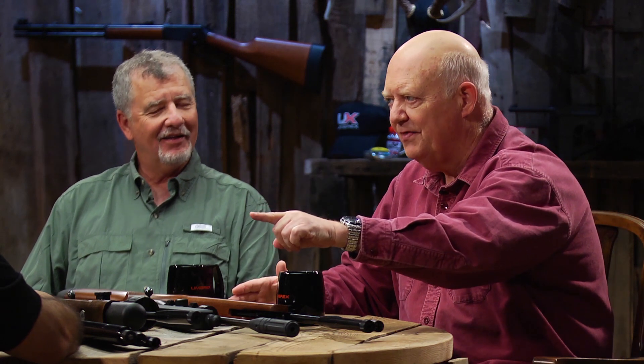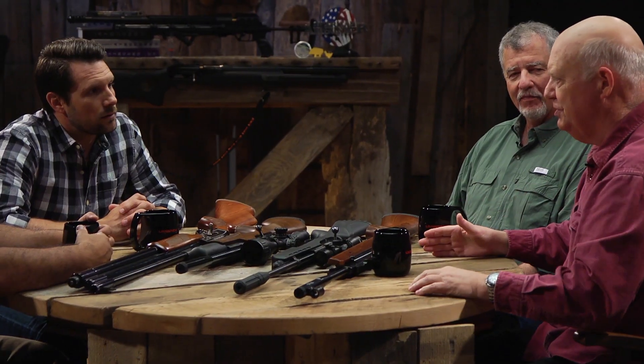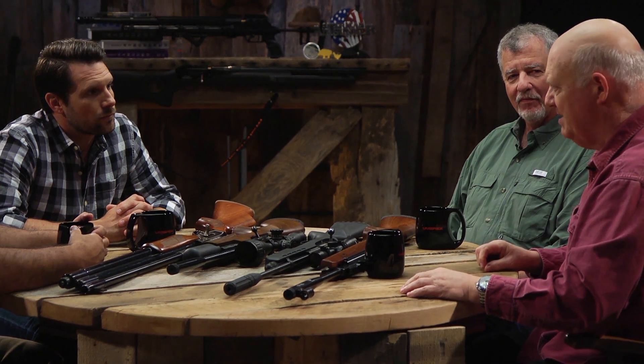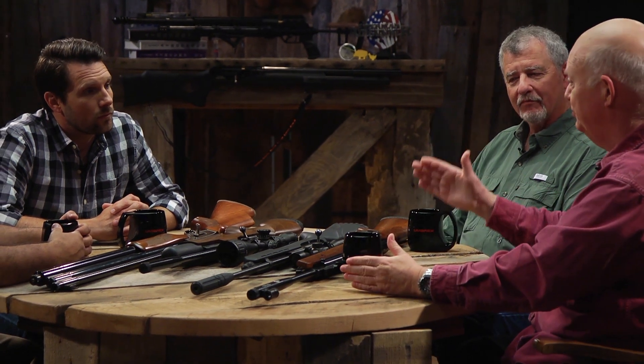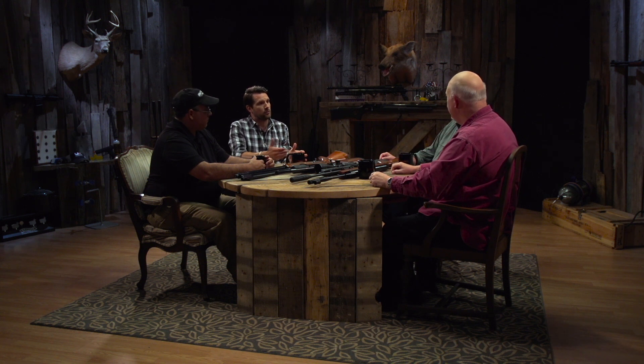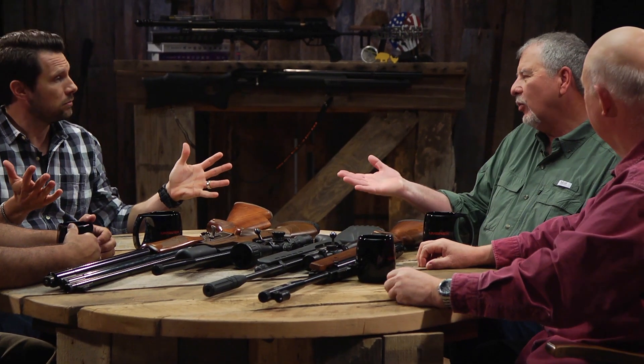So if I'm buying a 1,000 FPS gun that only shoots 7-grain pellets, I'm not going to generate the same energy as if I'm buying an 800 FPS gun that shoots 30-grain pellets. If you're getting at least 671 FPS, whatever grain pellet you're shooting, that's approximately how many foot pounds you're generating. And an easier way to think about it—